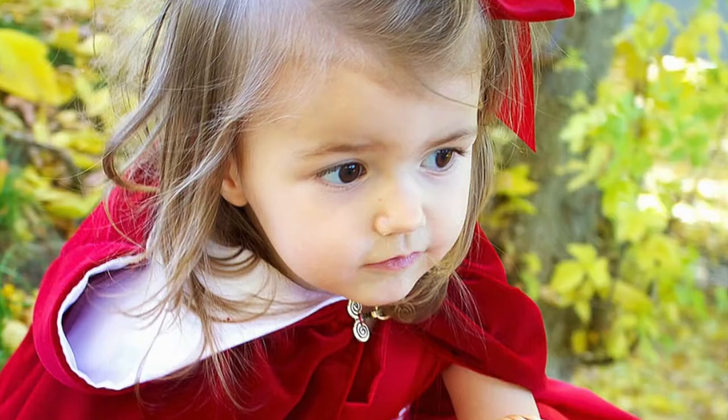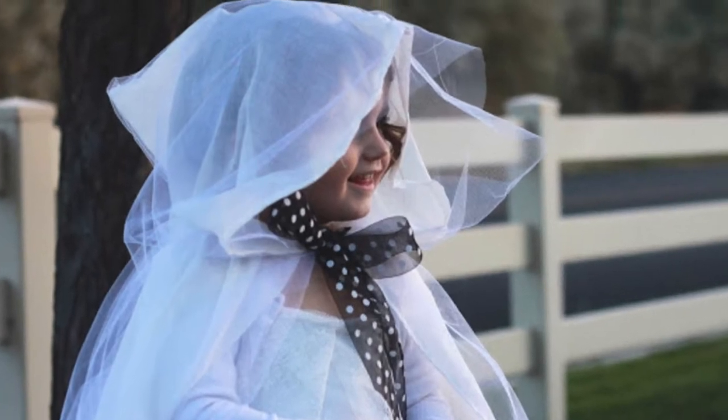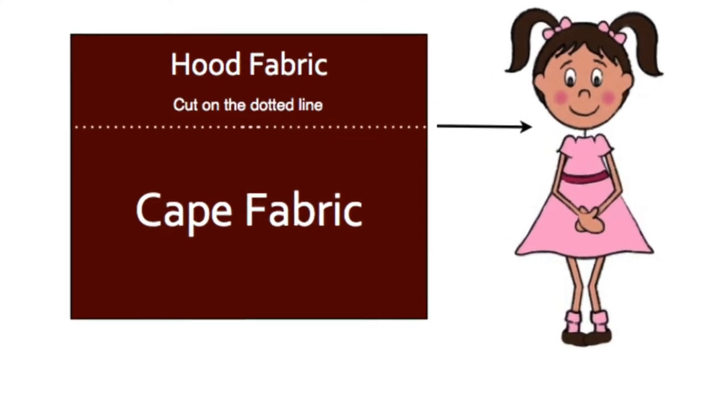Today we're making a cloak for Halloween. You can make this for a child, an adult, or even a puppy. All you do is measure from your shoulder down to however long you want and add an inch. Then you measure from your shoulder up a little bit above your head and add an inch there. Just get that much fabric.